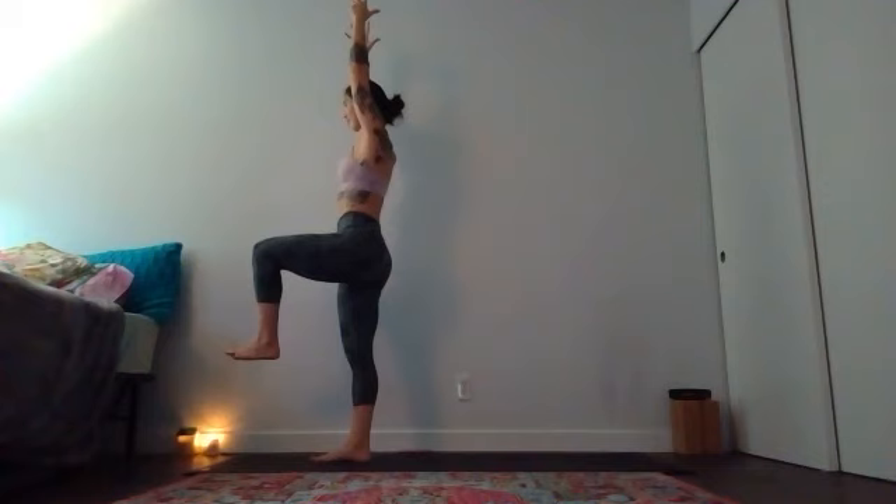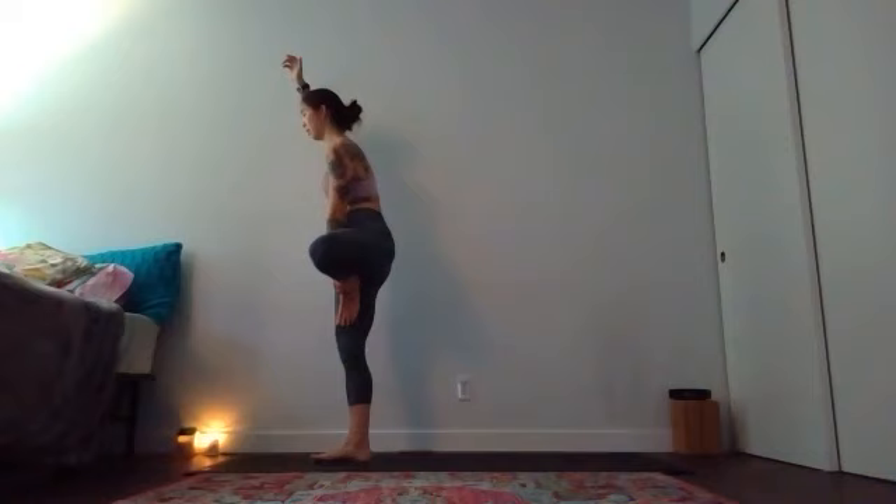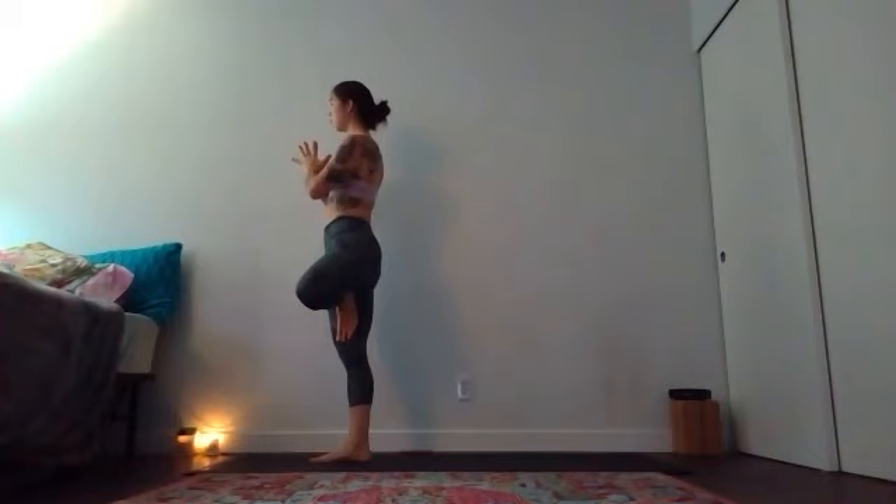Rather than taking eagle legs, we're going to do tree pose — the left foot comes to the inside of your right foot. You can kickstand it, bring your left foot to the inside of your right calf, or to the inside of your right thigh. Just make sure you avoid the knee joint. Hands might come to heart center, or maybe you want to keep your hands elevated for a little more work on the shoulders. Think about drawing into the midline and up — away from the ear. Take one more breath here.